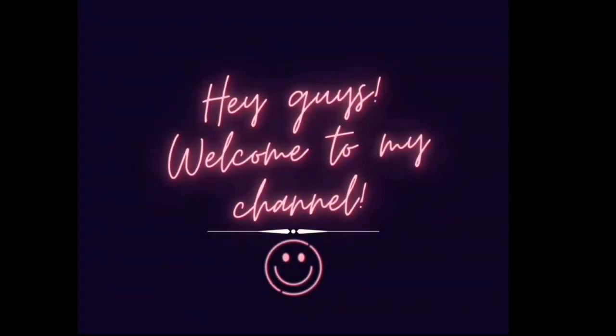Hey guys, welcome back to my channel once again. I'm back with another video on Christmas theme today, so I hope you enjoy it.